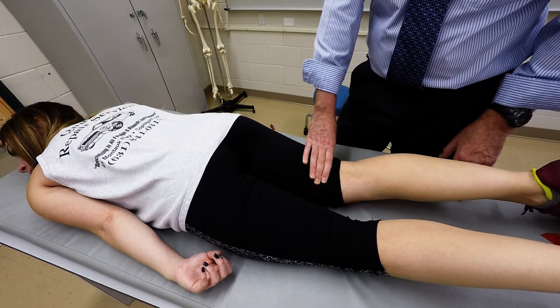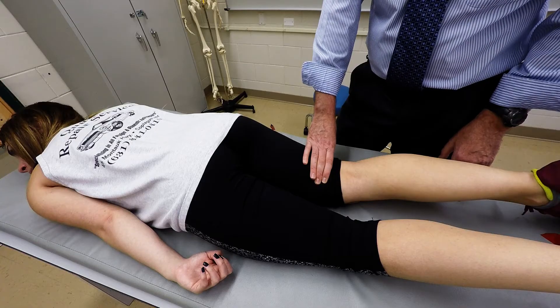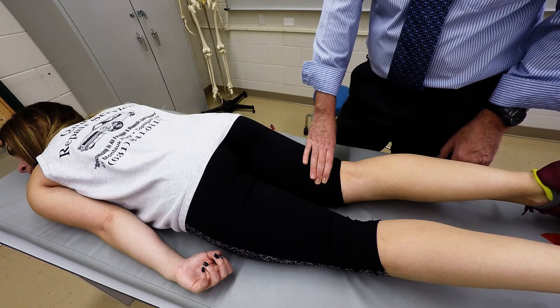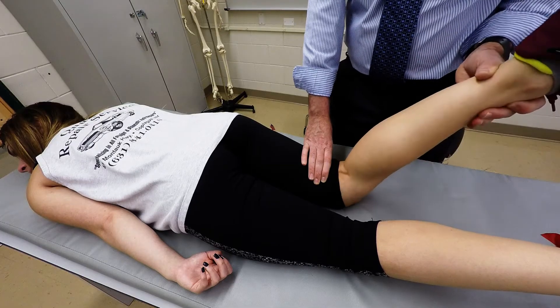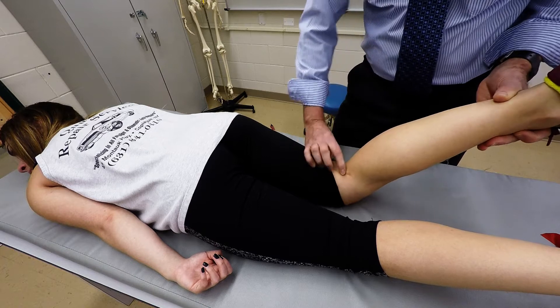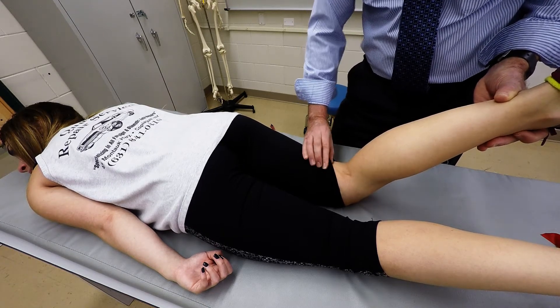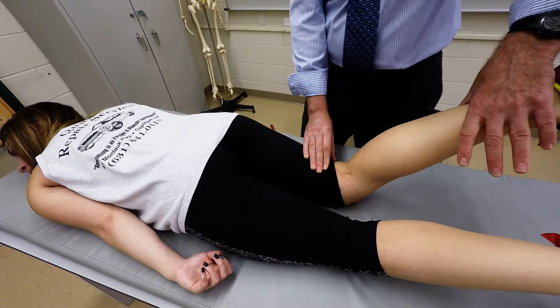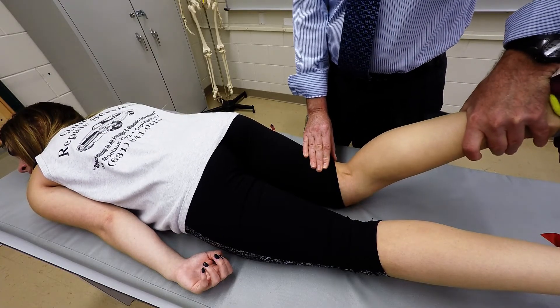These muscles will do hip extension, knee flexion, and slight internal rotation at the knee. So what we're going to have the person do is bend their knee and go into internal rotation, and we're going to resist that. You can actually see the tendon of the semitendinosus right there. With my hand here, I'm going to push down into extension and apply that resistance, just gently like that.